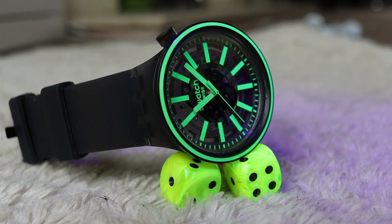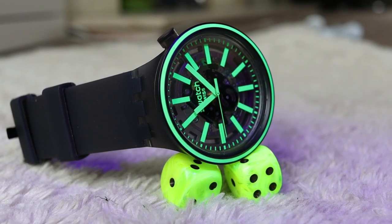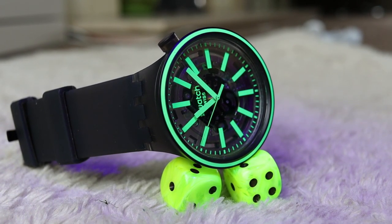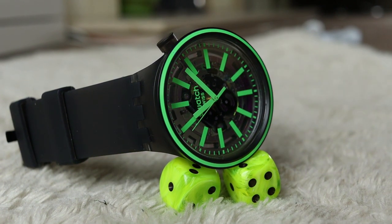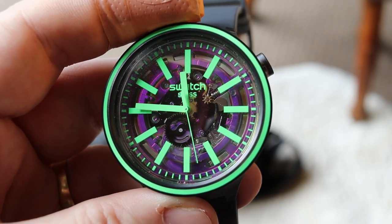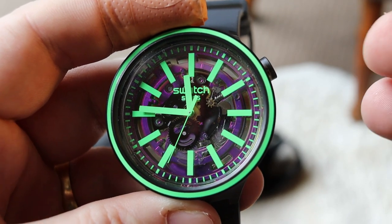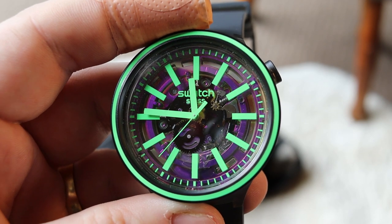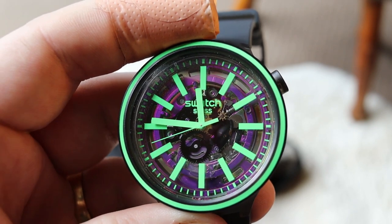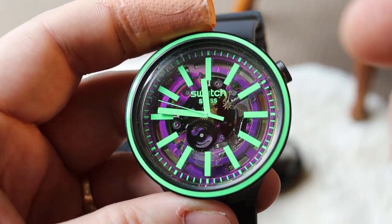The way in which the second hand moves around is one movement per second, but it is incredibly precise. I've sat and tried to see if you get some of the things you can get with quartz watches - where it moves, ticks, and then there's a bit of sway in the second hand. With this it is just as sweet as a nut. It locks into position and there's no wavering. The other hands just glide around gently without any issues.